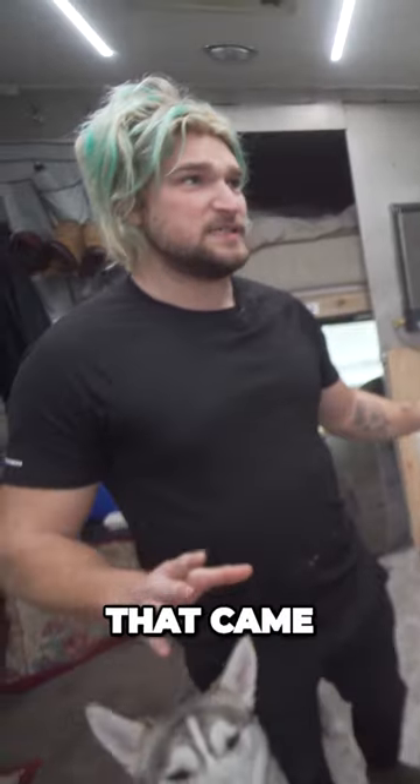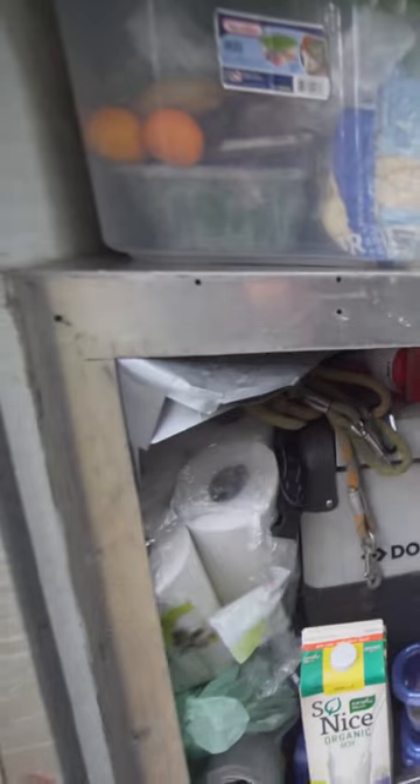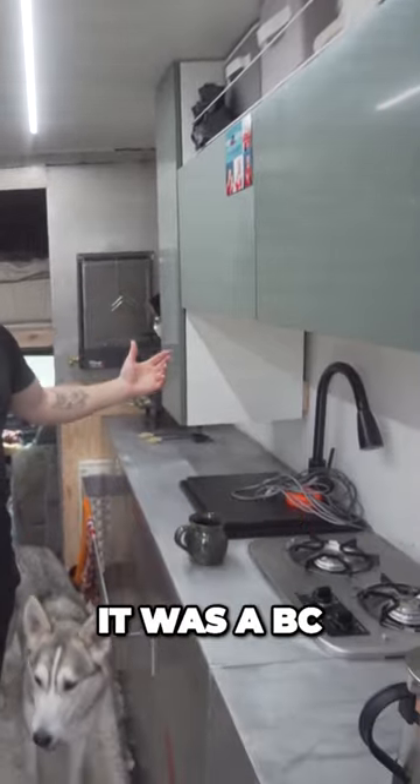The only original pieces that came with the van is this aluminum countertop and this aluminum frame right here. Everything else that was with the van — there was all these aluminum shelving on both sides. I'm assuming for tools because it was a BC Hydro van.